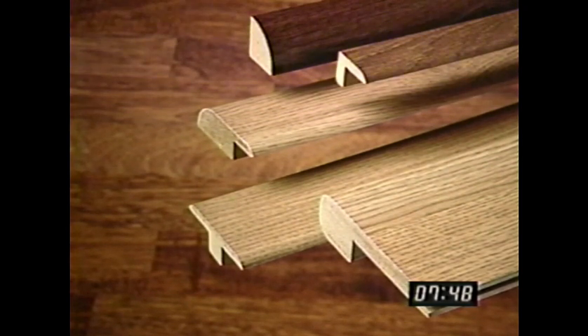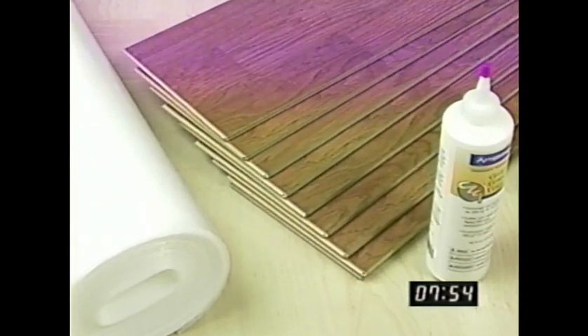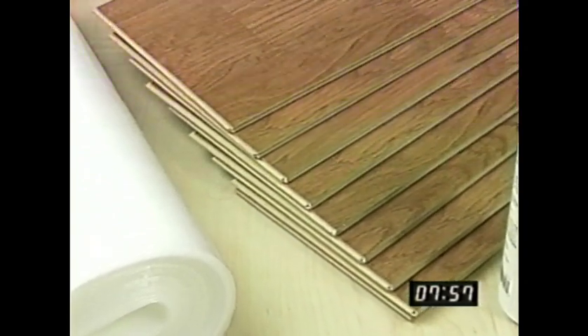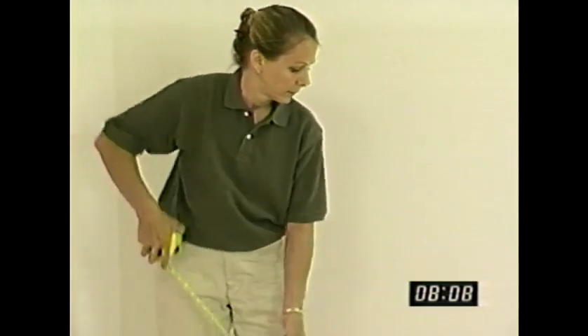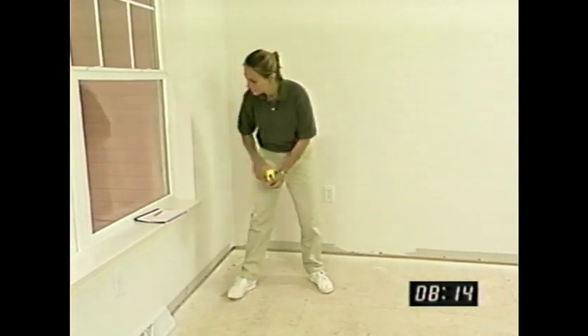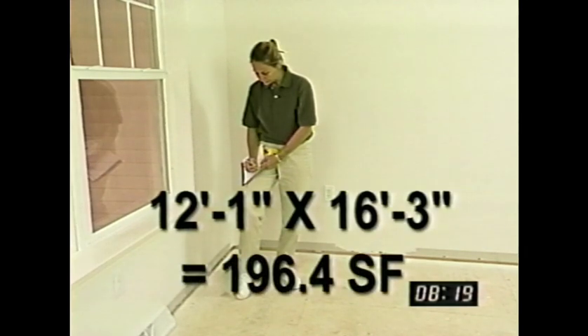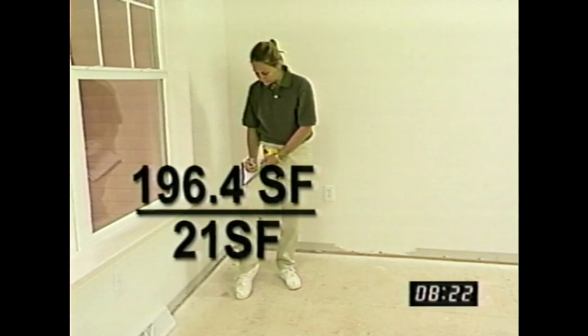And that's all you'll need, except for the laminate flooring itself. Before you buy it, you'll have to estimate how much you'll need for your room. To determine how much Armstrong laminate flooring material to buy, begin by taking the measurements of the room in which you plan to install it and converting those measurements into square feet. Take that number and divide it by the square footage contained in a single box of Armstrong laminate flooring — that's usually 21, but check your carton.